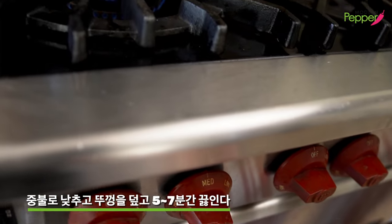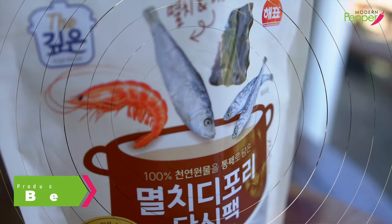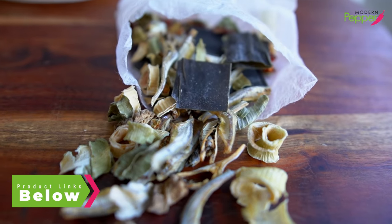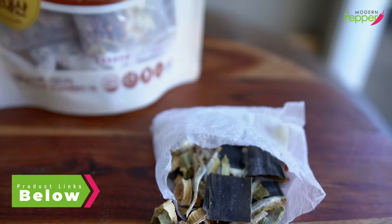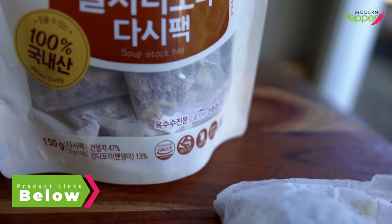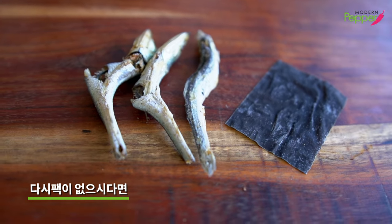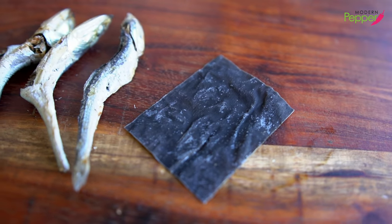We're going to lower our heat to medium and let this cook for about five to seven minutes. So you ask, what is dashi pack? In this tea bag you'll find dried anchovies, dried sea kelp, scallions, and dried shrimp — depending on the package you get — for enhancing the flavor of your broth. You could buy this at any Korean supermarket, or check the description box below for the product link. Or you could add three dried anchovies called dashi meulchi and a small piece of dried sea kelp, dashi man, instead of the tea bag. Make sure you're only using dried anchovies that are at least one inch long in length.